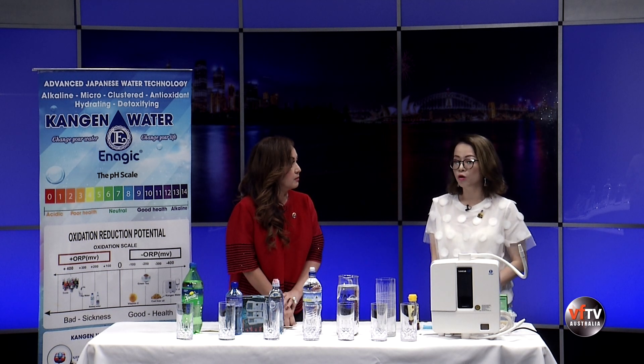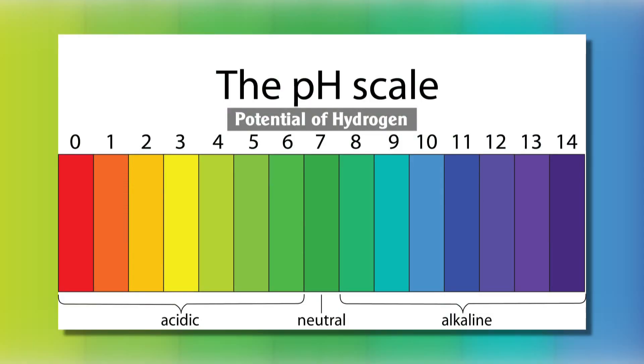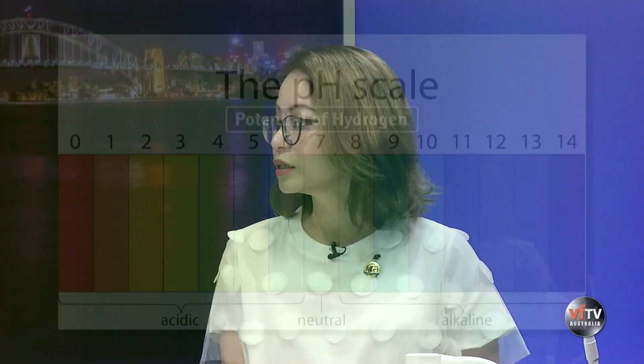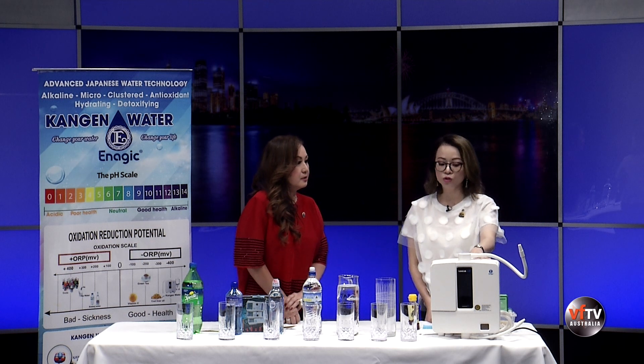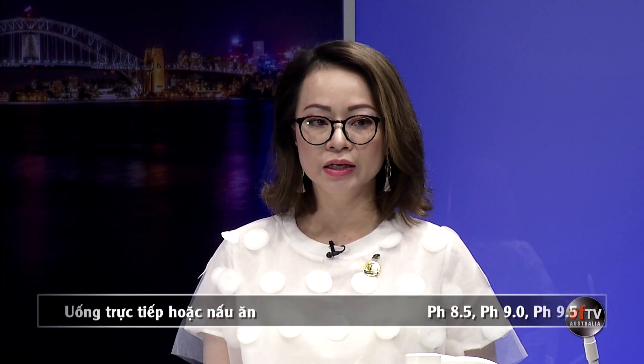Chiếc máy này tạo ra được 7 nguồn nước khác nhau, phục vụ đầy đủ tất cả nhu cầu trong sinh hoạt. pH có nghĩa là Potential of Hydrogen - tiềm năng về Hydrogen có trong nước, là hệ thống đo lường từ 0 đến 14 để so sánh tính kiềm và tính acid. pH 7.0 là trung tính, lớn hơn 7 là kiềm, nhỏ hơn 7 là acid. Ba nguồn nước đầu tiên có độ pH 8.5, 9.0 và 9.5 dùng để uống và nấu ăn hàng ngày.